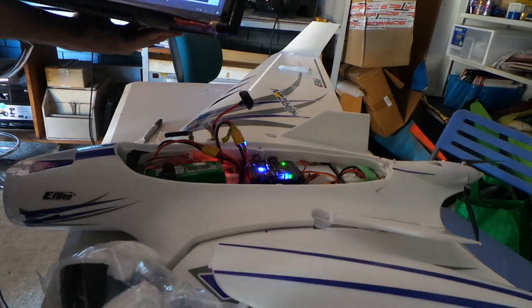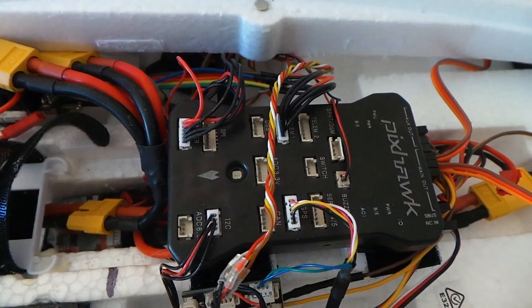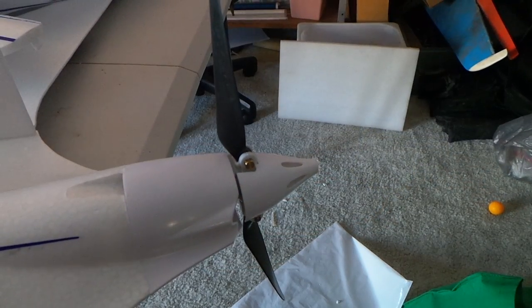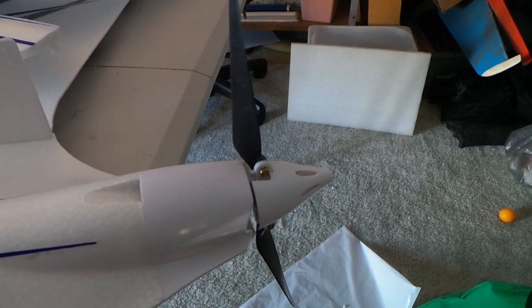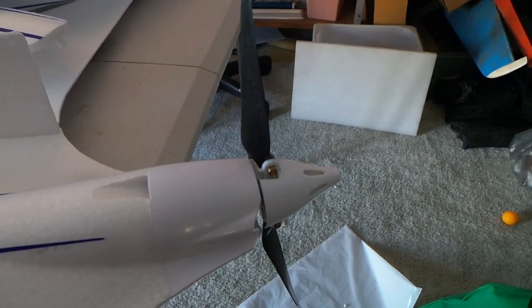Coming up now is the actual close-up of the Pixhawk and how it's all plugged in, so you can see it's a standard installation. Down there is the RFD900 and also the FPV antenna. The motor was a hassle to get out because I had to replace the ESC and that's the only way to do it. It just doesn't seem to have enough power — I don't know whether I've been spoiled by my little foamy wings.